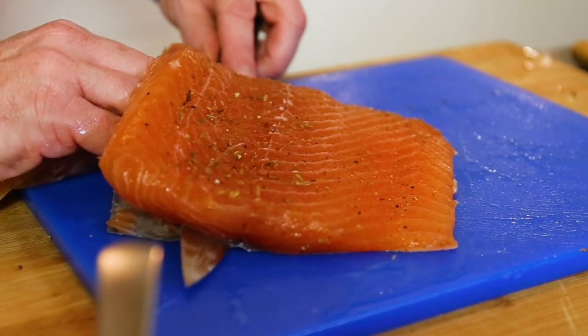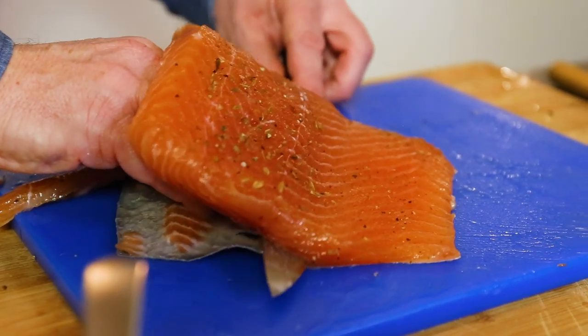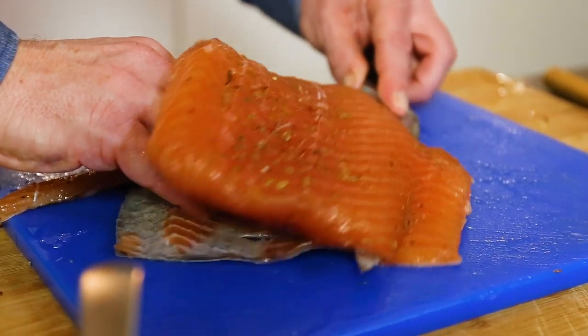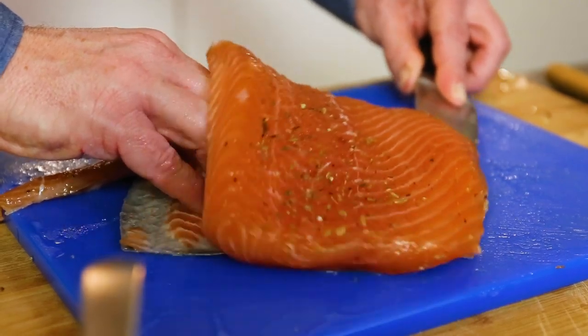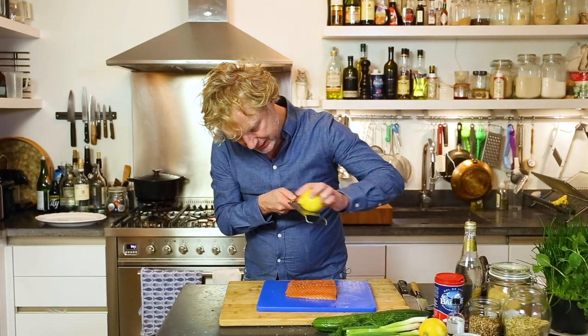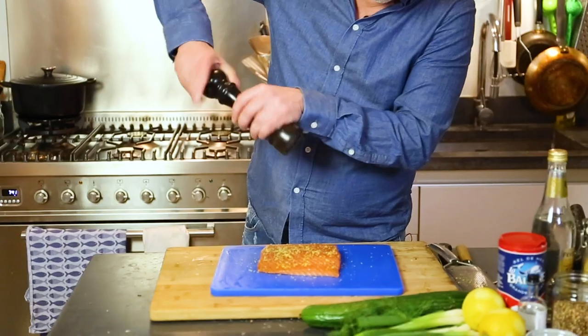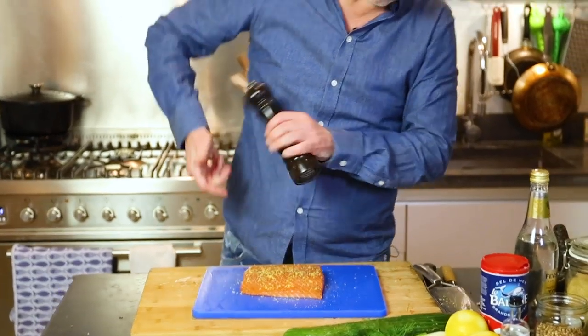To serve the salmon properly, I hold the skin with one hand, almost horizontally, and move the knife to the other side, taking off the end piece. Then I cover the fish with a bit of extra lemon zest and a bit of black pepper.